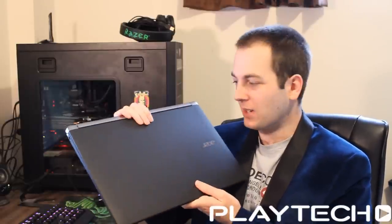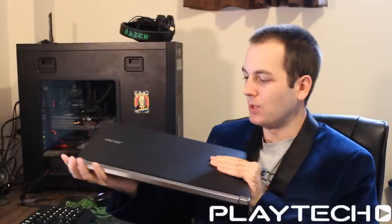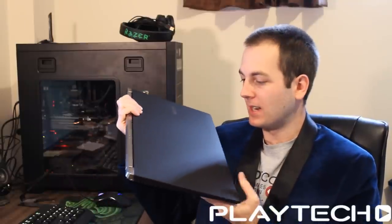Hello ladies and gentlemen, and welcome back to Tech Showdown. My name is Kevin, and today we're going to be checking out the Acer Nitro VN7-571G, the 15.6 inch model.